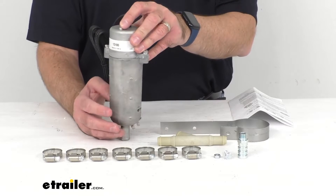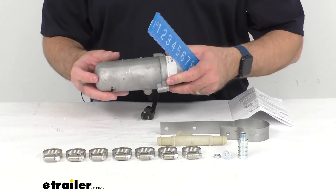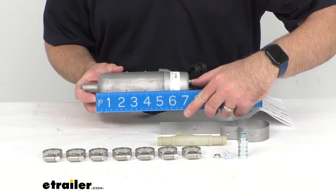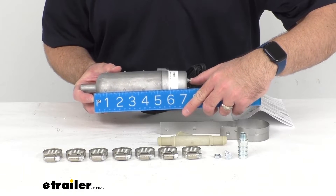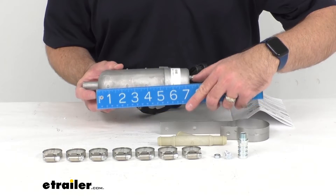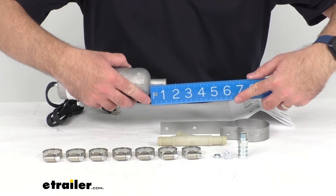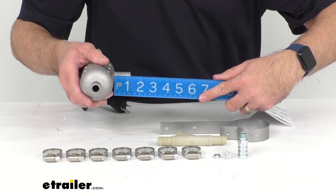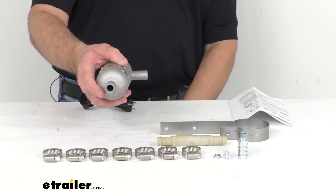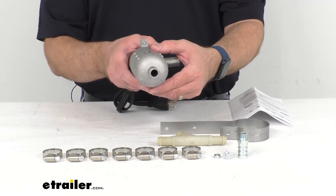This heater has a wattage of 1,000 watts and an amperage of 8.3 amps. Looking at the overall length or height when you have this mounted vertically, not counting the inlet or outlet valves, we are looking at about 7.5 inches long. The inlet and outlet dimensions are both sitting right at an inch and a quarter. The diameter of the inlet and outlet is going to be 5-eighths of an inch, and the outer diameter of the tank is sitting right at 2.5 inches.